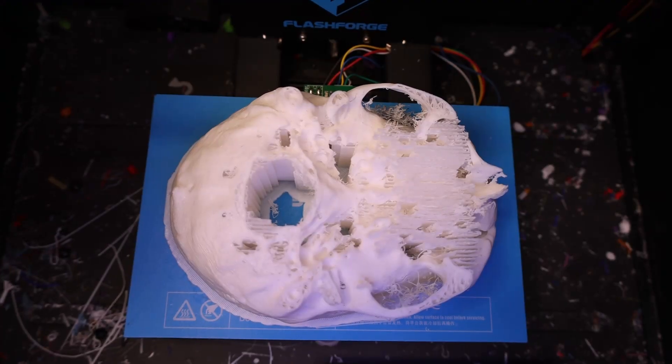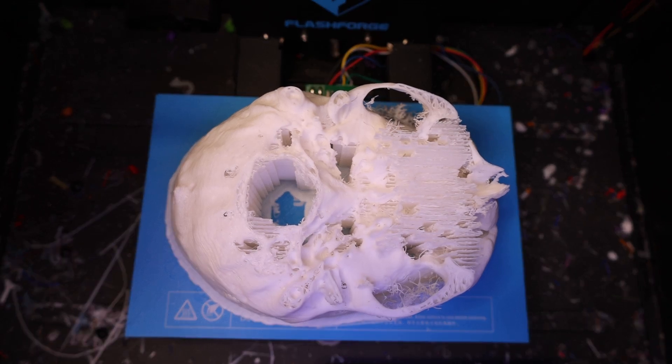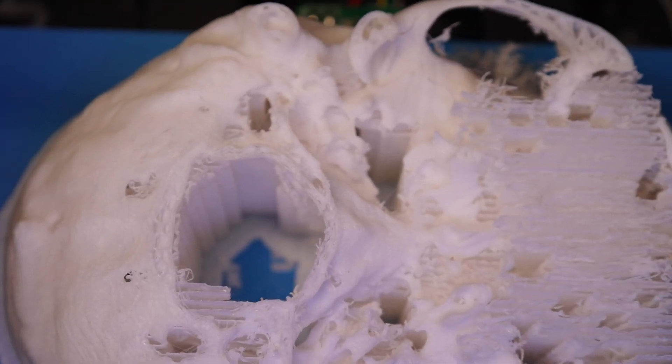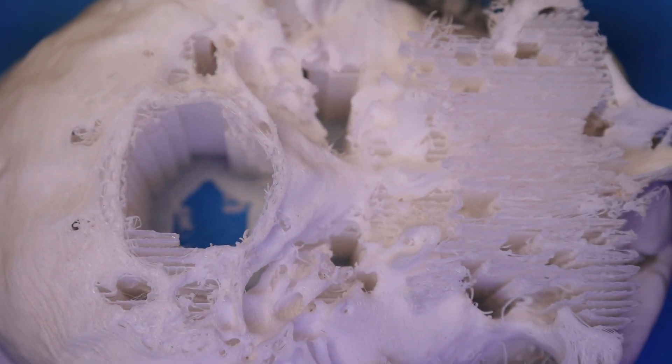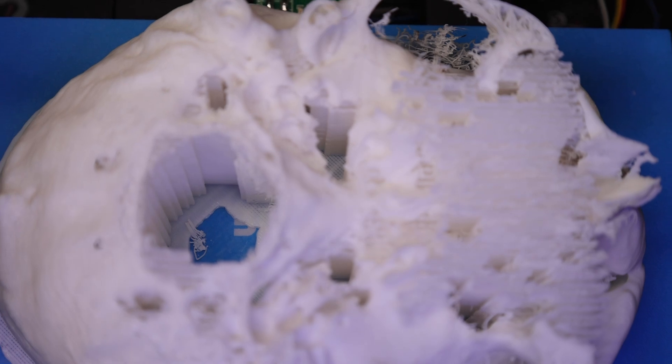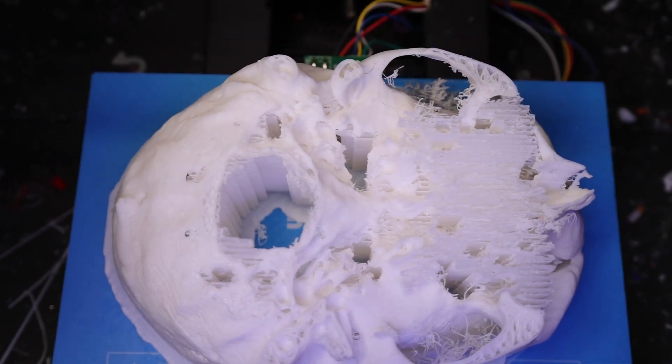You might have noticed in last week's video that the supports were certainly looking a little bit thin and stringy. I'm printing a skull — this is the base of the skull — but you can see it hasn't finished printing. Do I have another go or do I try some different PLA? It's probably the biggest print I've ever attempted, and skulls are incredibly difficult to print in the first place. But failure is part of the process, right? And PLA is cheap.